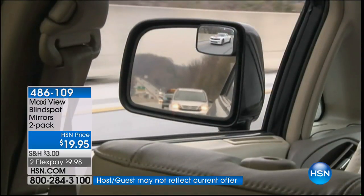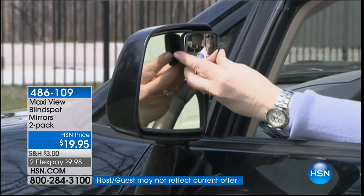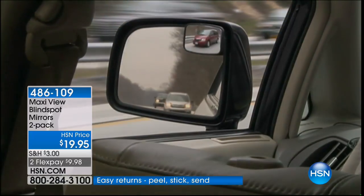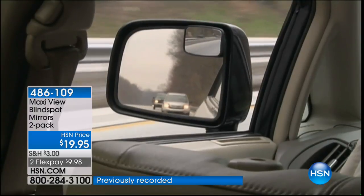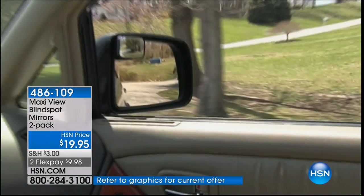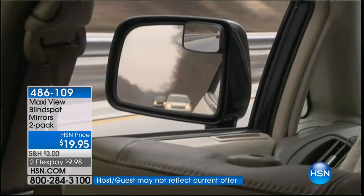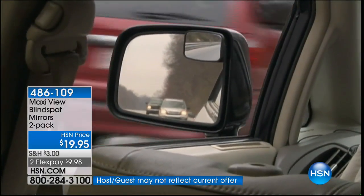Right here you see the white car in the MaxiView, but where is it in your manufactured mirror? Did you realize how close it was? It was right on you. This is patented technology — you can position it, and it's made in the USA. The big red minivan — it's not visible in the regular mirror, but it was right next to you. That's scary. This is preventing accidents, whether it's a car, a pedestrian, or a cyclist. It was actually designed by a trucker who couldn't have adequate visibility.